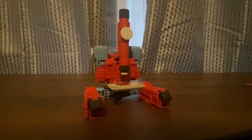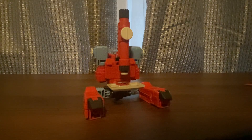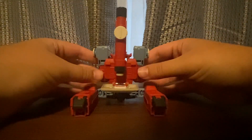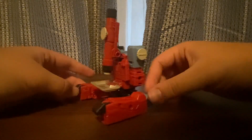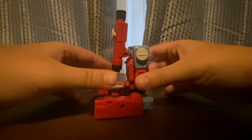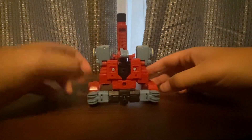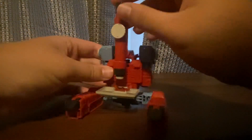Welcome to another Transformers Movie 86 Studio Series review. This time we'll be looking at the deluxe class Perceptor. Here he is in microscope mode — he is a microscope. Red, blue, and gray on the top, nothing on the bottom.